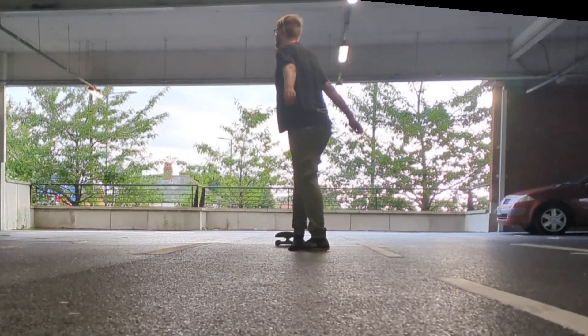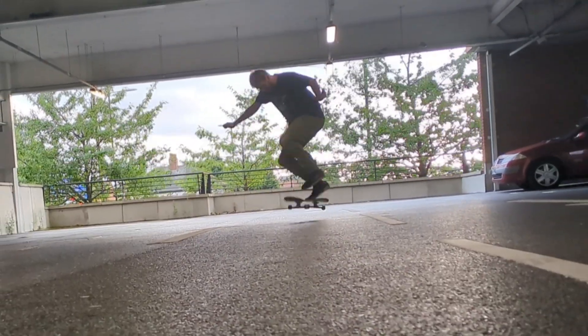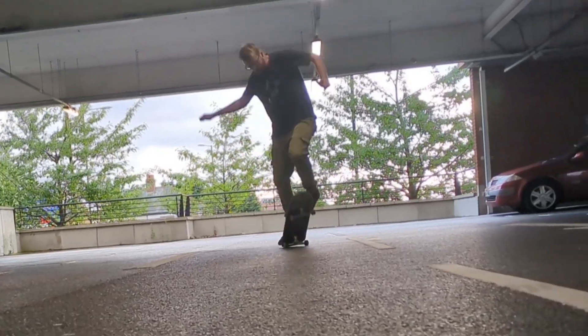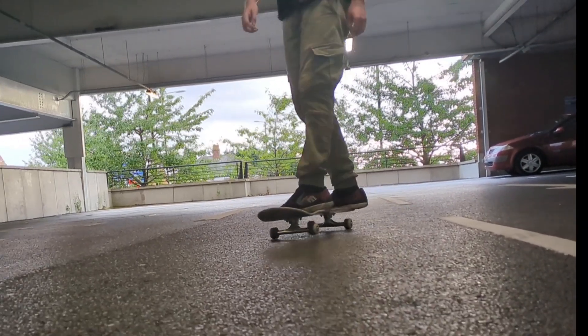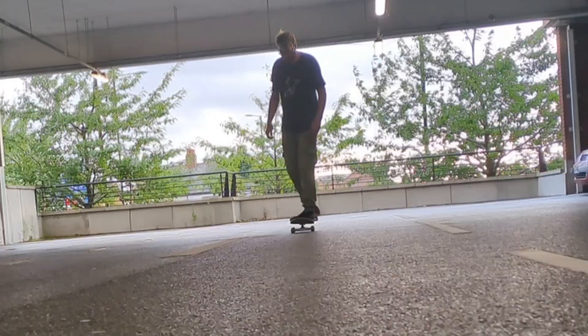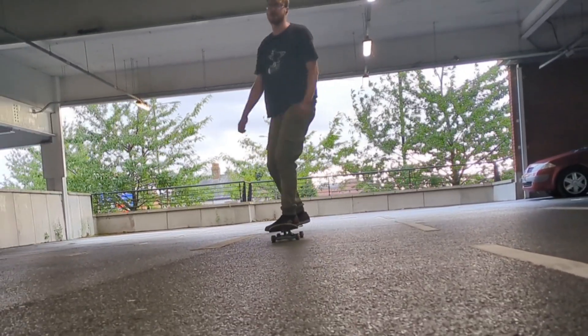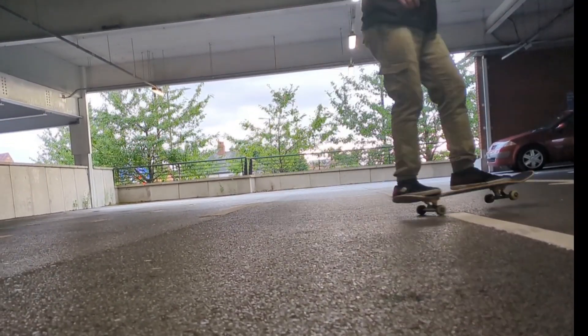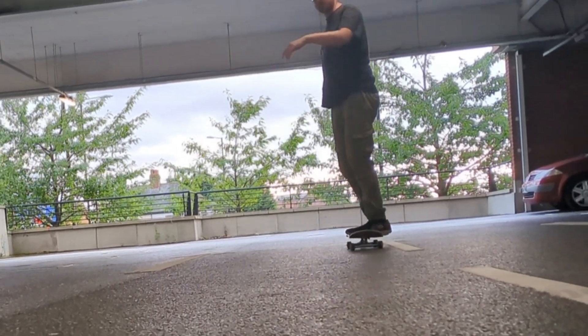Ever since I got these slappy trucks, my kickflip doesn't work like it used to. Every time I try to find the tension in the board, instead of getting the tension the board just turns — it's the slappy trucks. I'm kind of annoyed because I've been doing so many kickflips especially this year, and the fact that it's now become really hard again is just so frustrating. I see skaters just doing kickflips like they're nothing, and then there's me — I had a period where I could do them without thinking, and now every time I try, the skateboard just goes all over the place. Also this wind is really annoying.